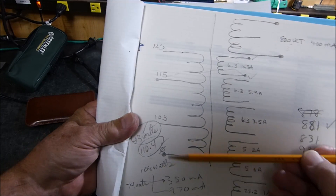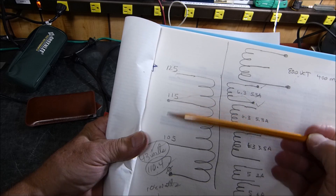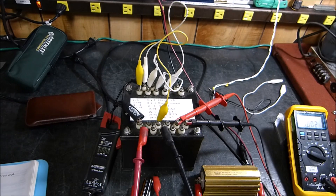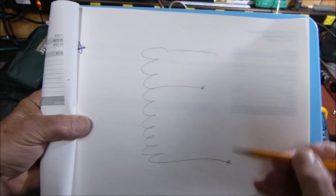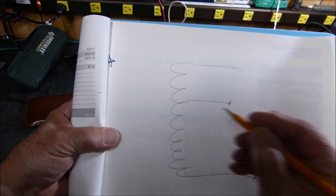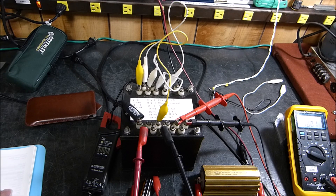I'm beginning to think this buck-boosting isn't doing what I thought. There are really only two kinds of boost they talk about: one where you put the line across the primary and shift the tap to boost the output, and the other is an auto-transformer — just a big coil where putting 120 volts between two points gives you a boost between other points because of the extra turns. And lastly, of course, you could make it a variac. So in all my happiness a minute ago, I think I just realized that nothing is for free.